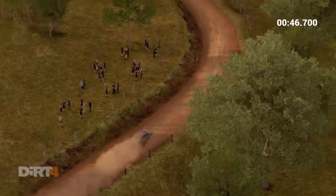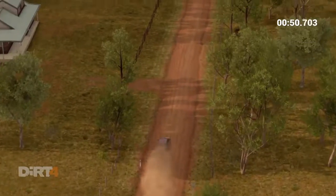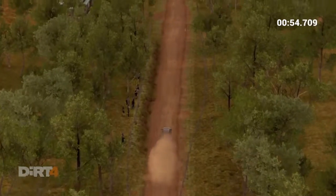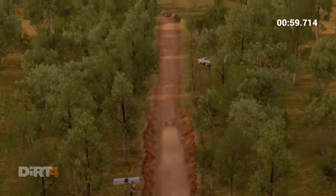Five dip crest ridge 100 through dip crest jump maybe, dip crest 100 through dip crest jump maybe left five.